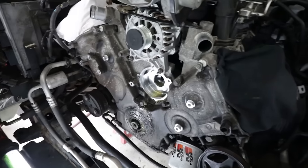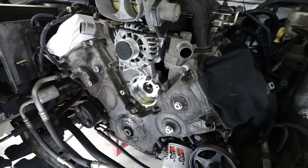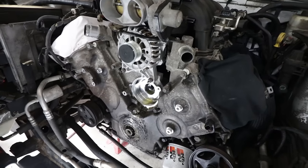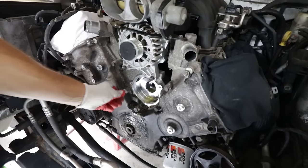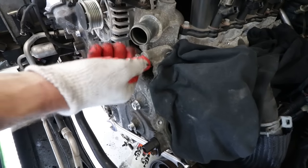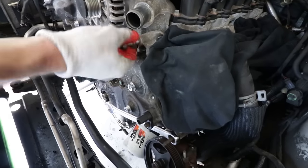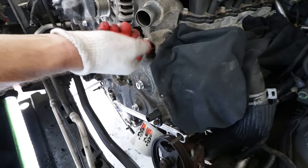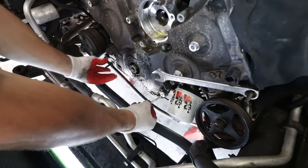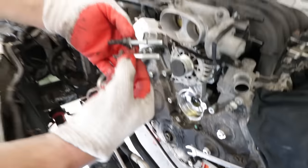Wondering whether to remember the order of the front cover bolts, Pete decided to mark them with Roman numerals — never a bad idea even though we have video. There are also studs that hold the front cover on that some accessories mount onto — six of them total: two here, two on the other bank, and two smaller ones.